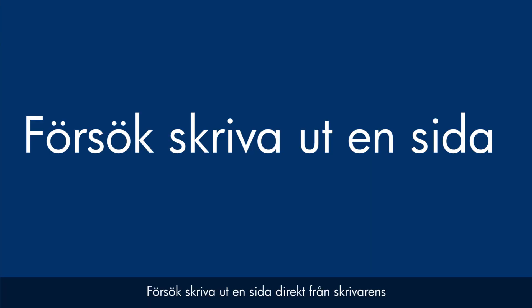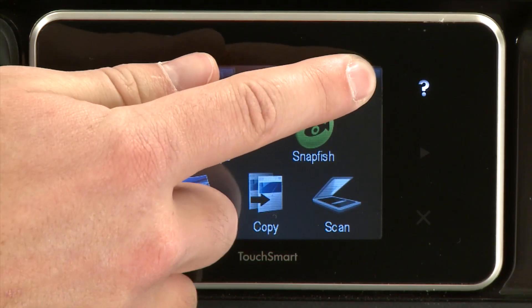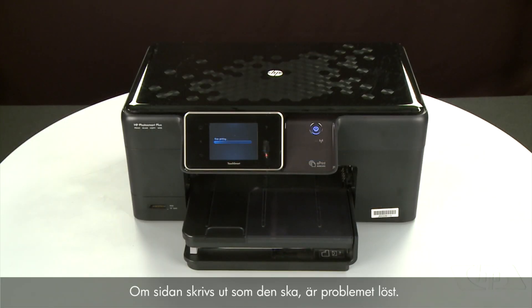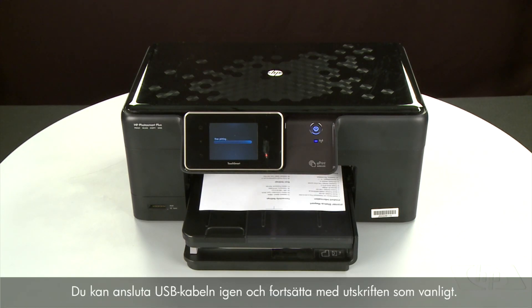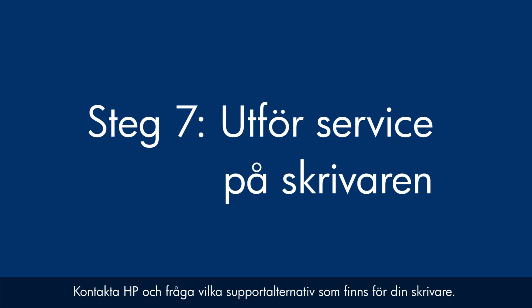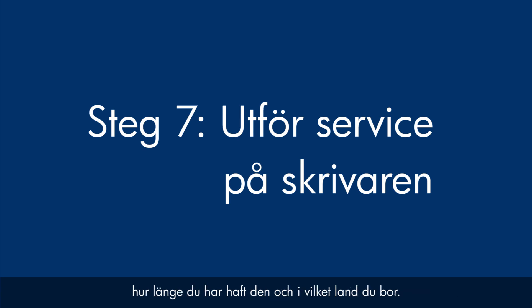Try printing a page directly from the printer's control panel: touch the Setup menu icon, touch Tools, then touch Printer Status Report. If the page prints successfully, the issue is resolved — you can reconnect the USB cable and resume printing as normal. If the page does not print, go on to the next step. If you've tried everything described in this video and still have a problem, your printer likely needs service. Contact HP to find out what the support options are for your printer — your options may vary depending on how long you've owned it and what country you live in.